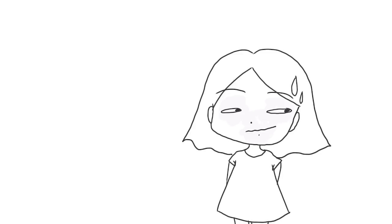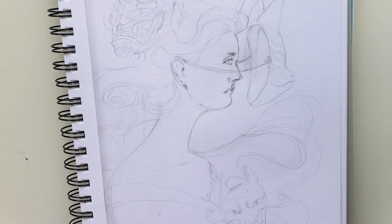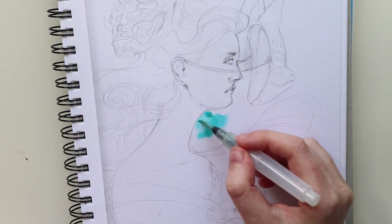But I was really nervous doing this piece, so I decided to do some color studies. I preferred the version with her hair being brown and the background being blue. So let's get started!